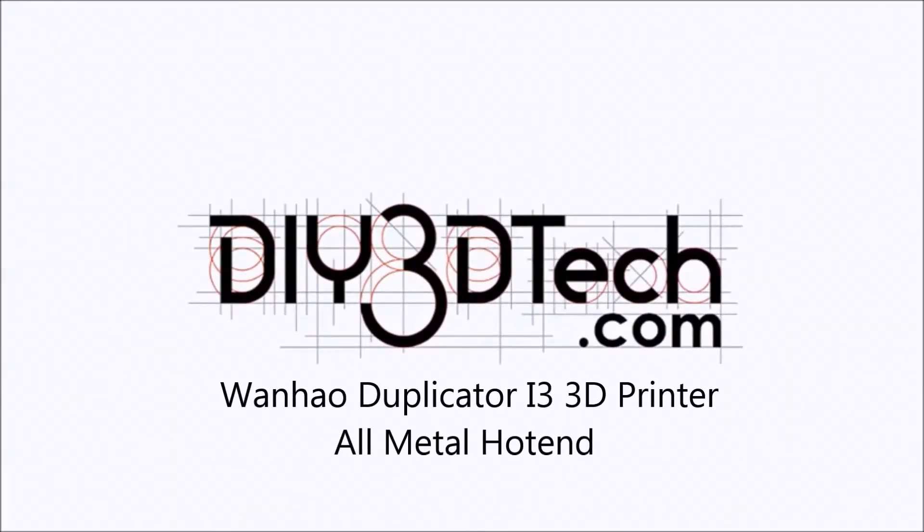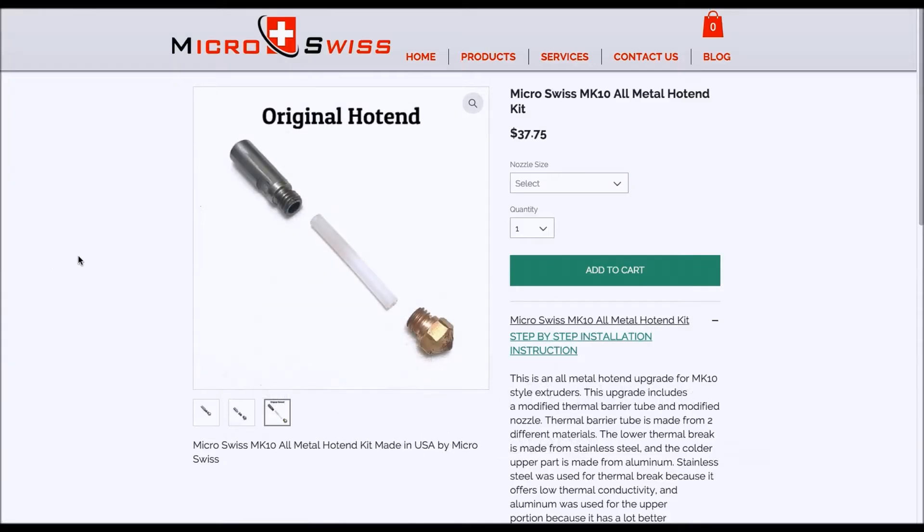Welcome to DIY3DTech.com. In this episode, we're going to be taking a look at a replacement hotend for the Wanho i3. Thanks to one of the channel viewers who shared this with me — I found it very interesting and thought it would be worth sharing with the community as a whole.